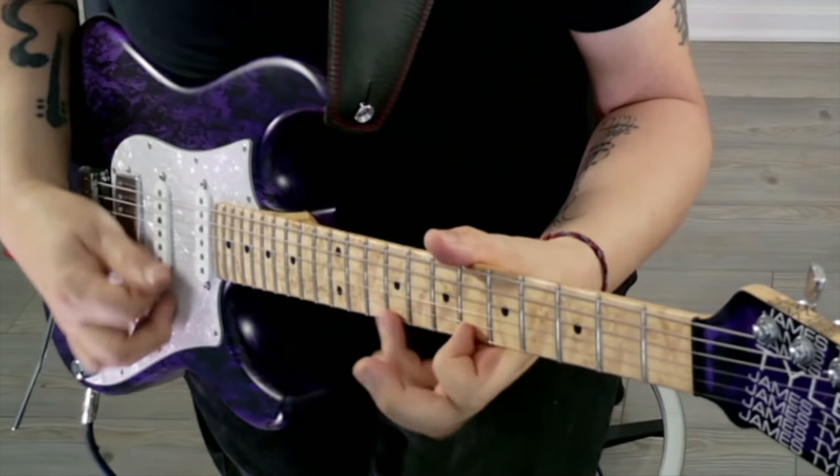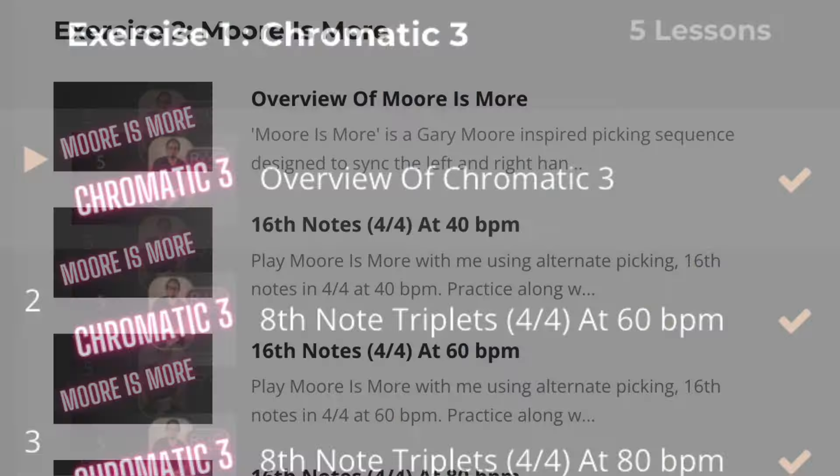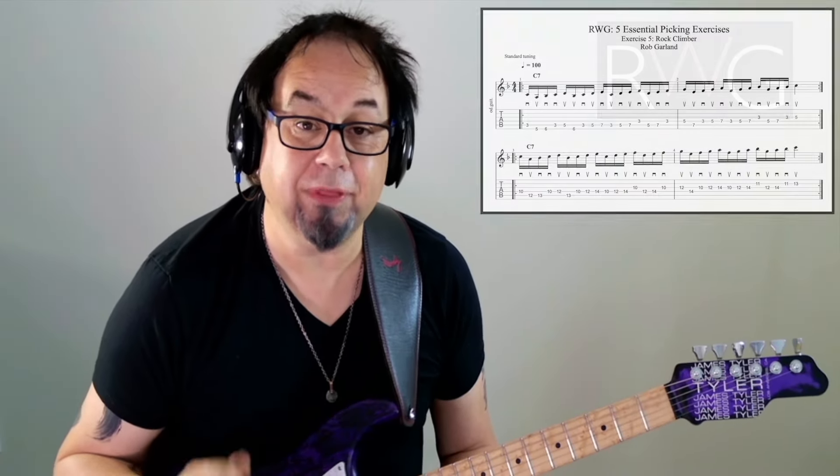We'll also discuss time feel and hearing how a fast tempo should sound, which leads to the belief that you can play it. The course contains over 20 video lessons. Students can add comments or ask questions on each video, which I will respond to. All the exercises contain notation, tab, and drum tracks are included.